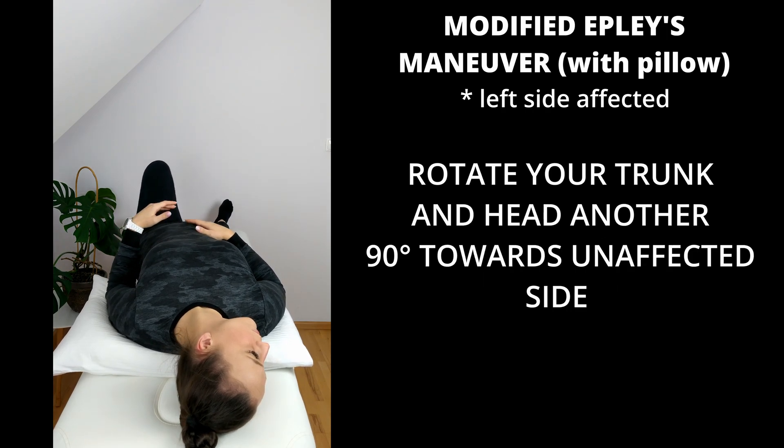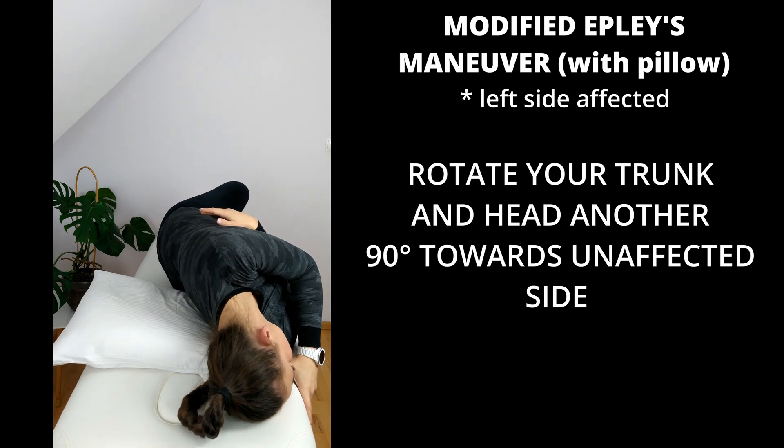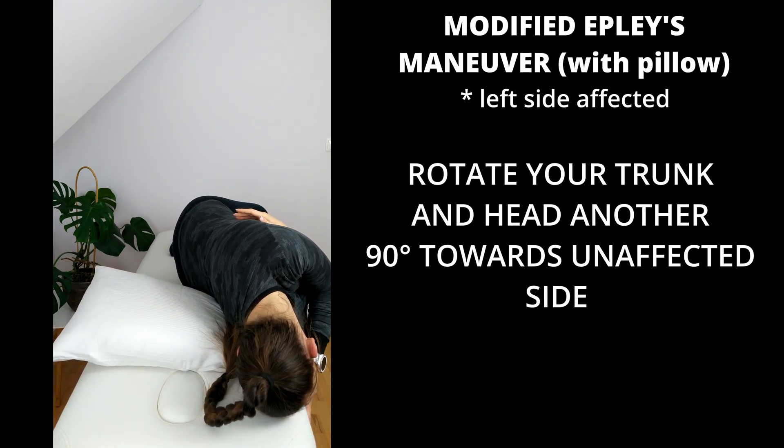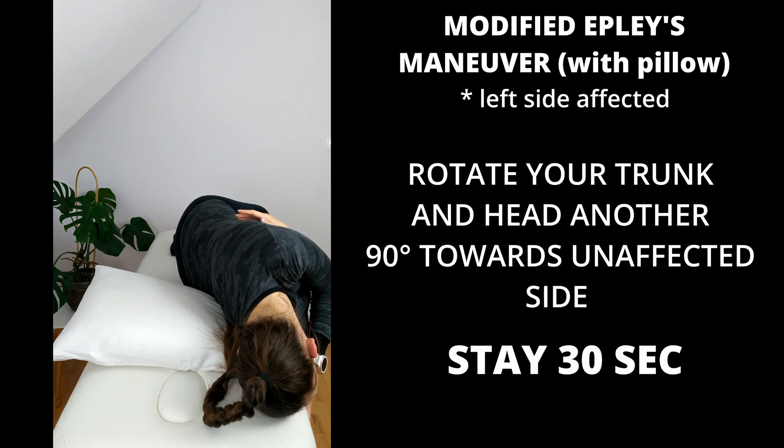Now rotate your trunk and head another 90 degrees towards the unaffected side. You should lie on your side with your face facing the mattress. Hold in this position for 30 seconds until your dizziness stops.